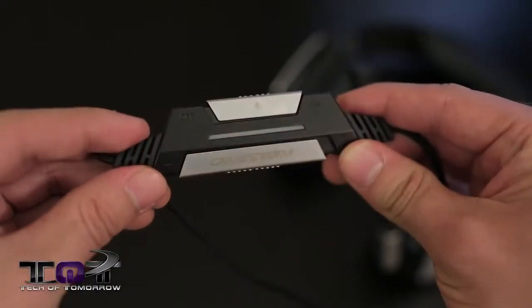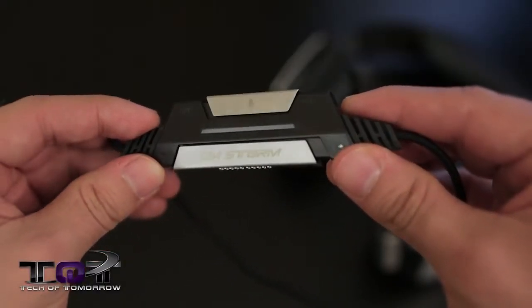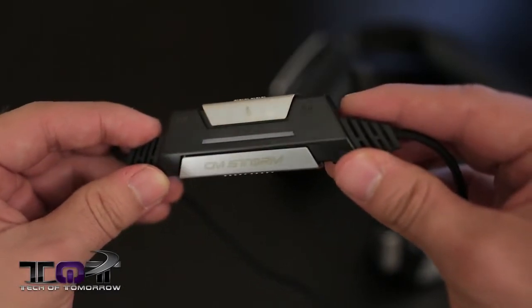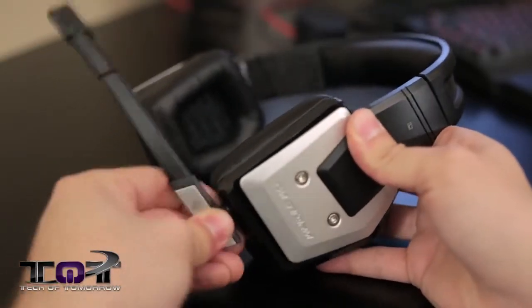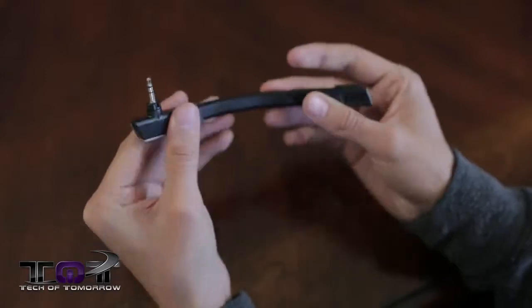On the cable we do have some inline controls — just the basic pairing of what you need: an on/off switch for the microphone and volume controls. Speaking of the mic, as mentioned earlier, it is detachable, but while it's plugged in it's very secure. It's not going to wiggle around or move a lot while you have the headset on, so you can move your head around without worrying about the mic getting out of place. But you can still position it where you want, thanks to its flexible and bendable design.